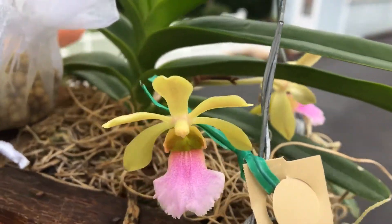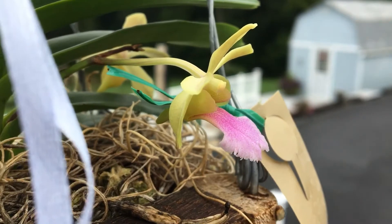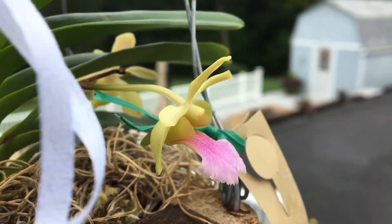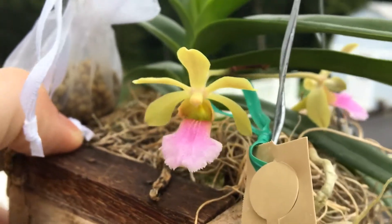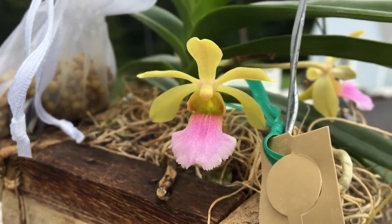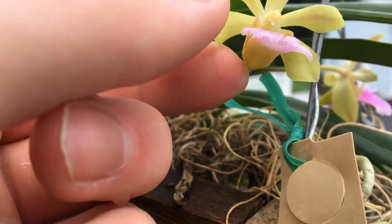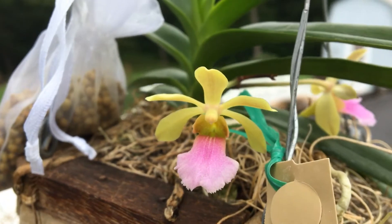Let's get a side view — it's very cool. The lip is just beautiful; I really admire the lip, that's the best part about this flower. Very nice coloring with the yellow sepals and petals and then this really nice bright pink lip. I like it a lot.